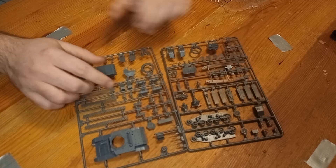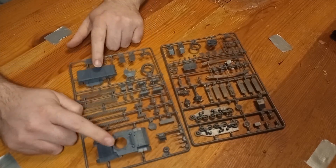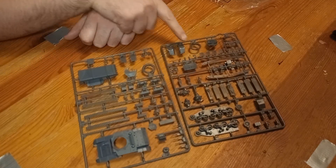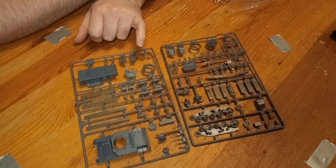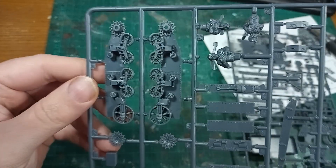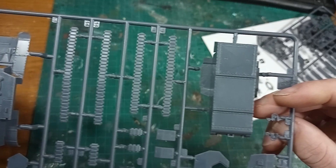You'll notice here that I have a platoon version of the Stuarts, which essentially is just three sets of the plastic sprues, and the sprues are the same as if you bought just a single tank separately. The kit comes on two sprues: one has the wheels and armour panels, and the second has the hull, tracks, and all sorts of small pieces.